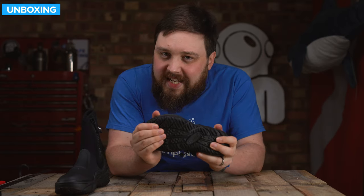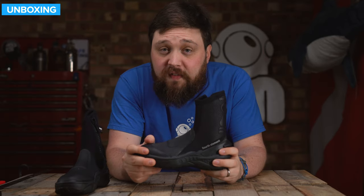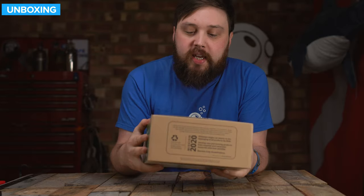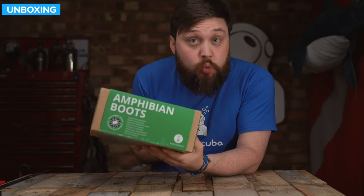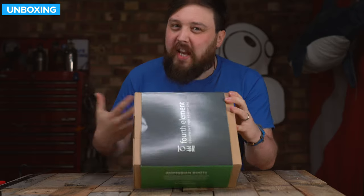These do have a bit of flex in them, but they are very rigid. So if you want something to protect your feet, let's take a closer look. This is how they arrive — in a cardboard box with a sleeve over the top of it, with 'Amphibian Boot' and some information about it.